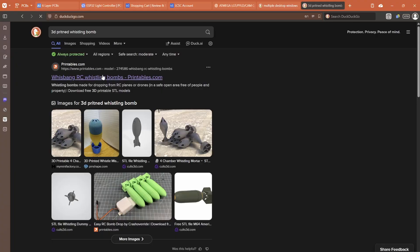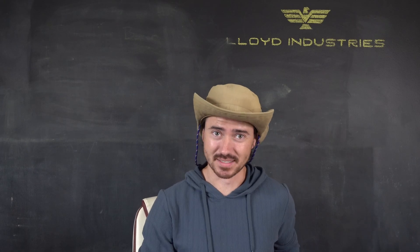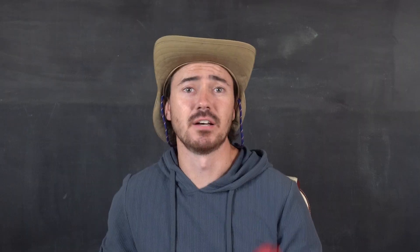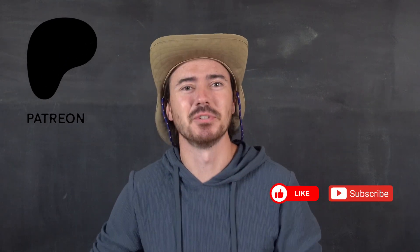Until now — I was browsing the internet and found this little gem: a 3D printed whistling bomb. Naturally, I had to remake it. And it actually works. Files are available free on my Patreon, and don't forget to smash that like button.